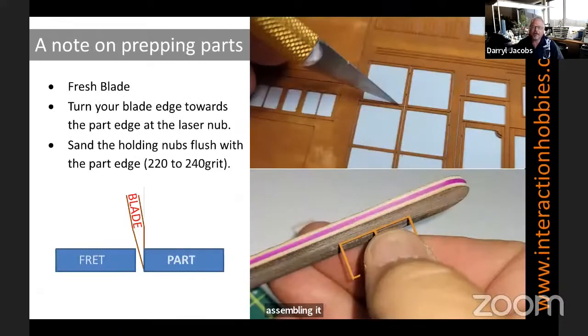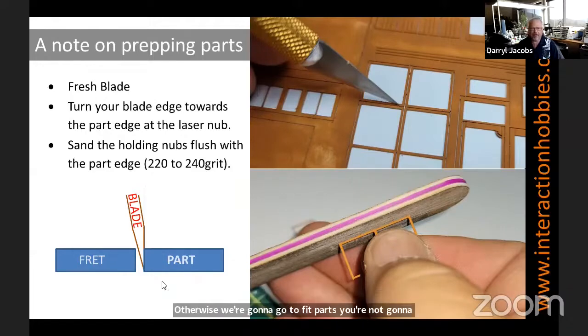A note on prepping parts: when you're taking the laser-cut poly back parts out of the frets, I like to say always use a new fresh blade — sharper is better. I find a little technique here is to turn your blade so that it's parallel with the part edge, as you can see in the diagram in the lower left. That way you trim off the nib as close as possible and you don't have that much work to clean up, because some of these mullions are pretty delicate. Once you've got the partial nibs still on there, make sure you clean those nibs off the edge, otherwise when you go to fit parts you're not going to have a nice tight fit in the openings.